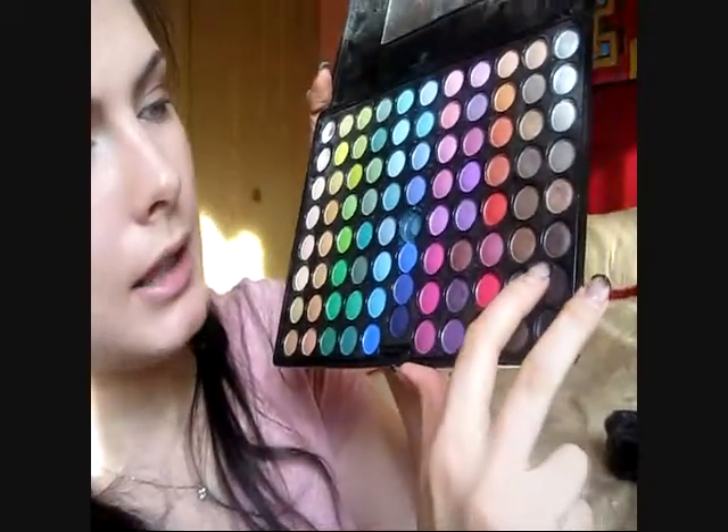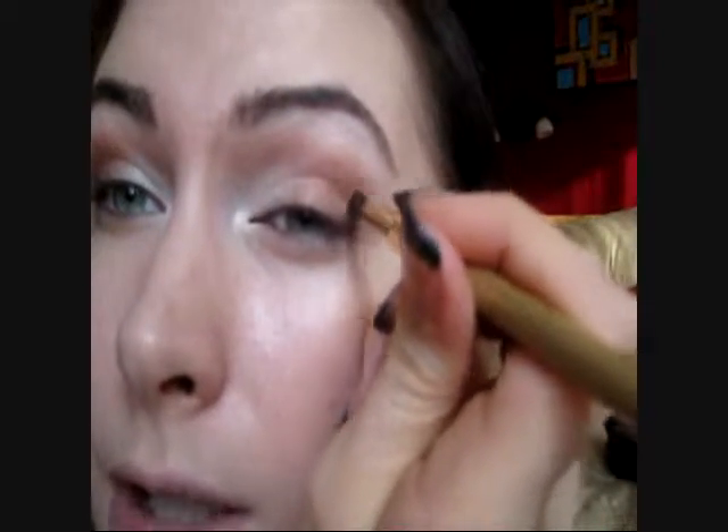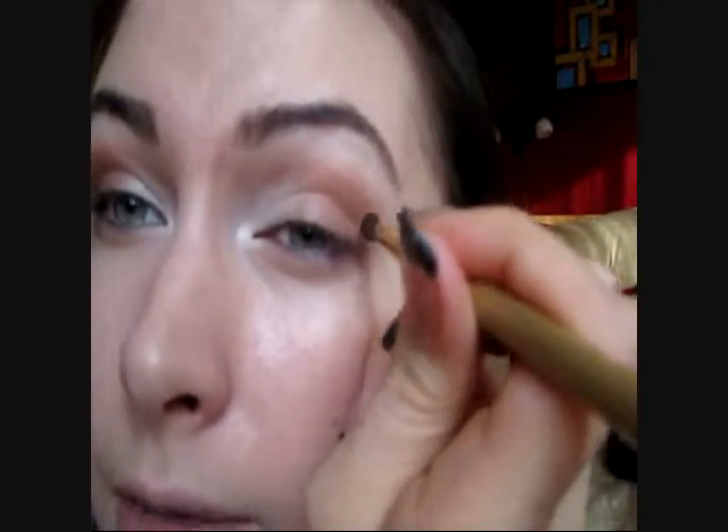The next step for the eyes is taking the same palette again. With a small angled brush, you're going to take this dark brown sparkly color. It's pretty dark. Apply it in the very V corner of the eye right in there. After you've done that, dab it in with a smaller brush, then take your blending brush and blend everything together.